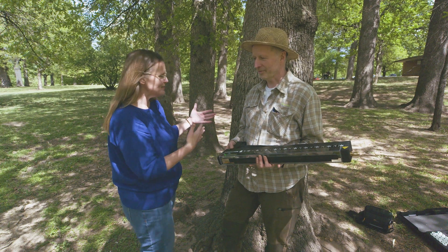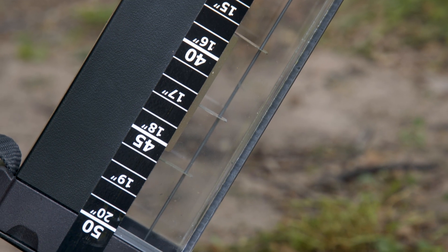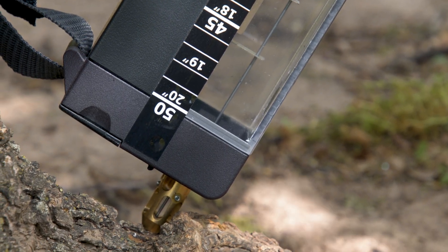Typically the needle goes about 20 inches into the tree in a standard application. There is also a longer machine with about 40 inches of drilling depth, but for most urban trees, 20 inches is sufficient.